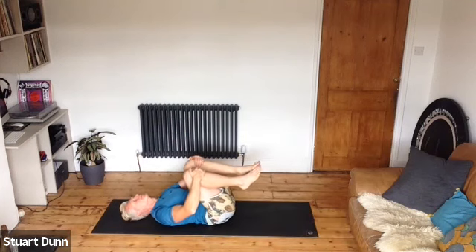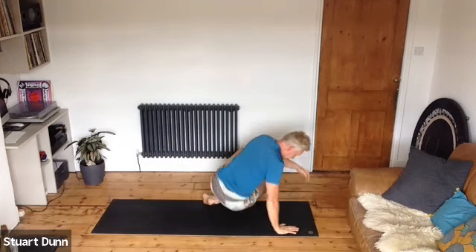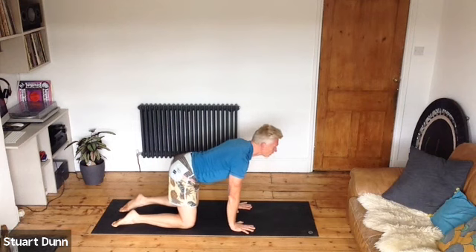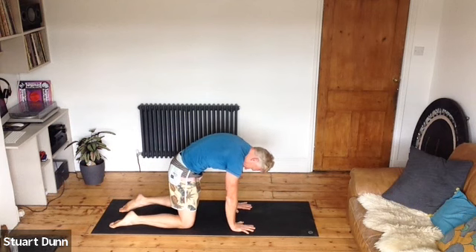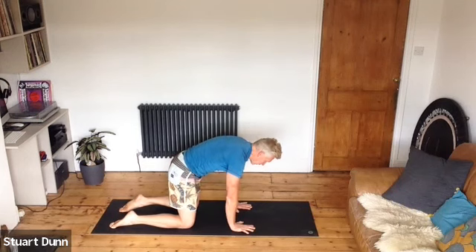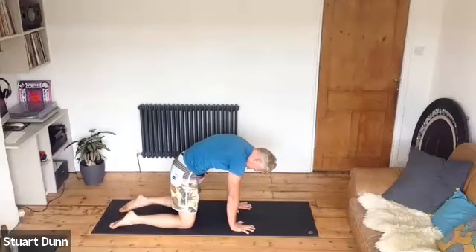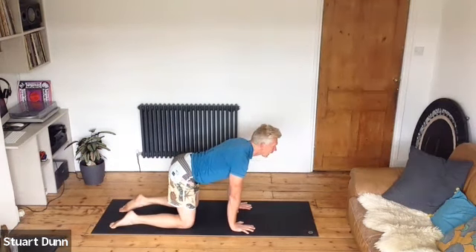Come back to the center, hug your knees in, and roll up. Sweep around to hands on the shoulders, knees underneath your hips. Pull the belly in, spread the fingers. Look up — inhale as you look up, send the tailbone away. Then tuck the tailbone under, rounding the back and the shoulders. In breath away, and exhale tuck. In breath away, exhale tuck. In breath away, exhale tuck — cat-cow.